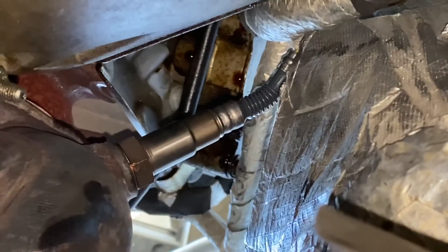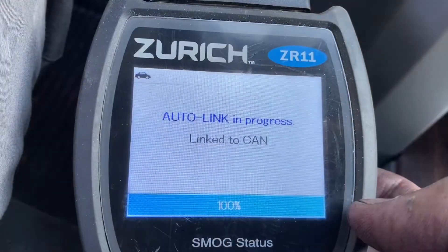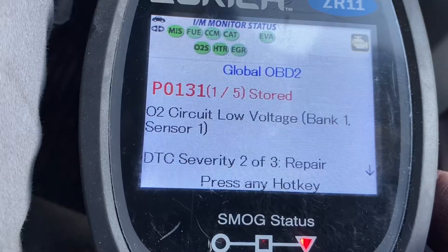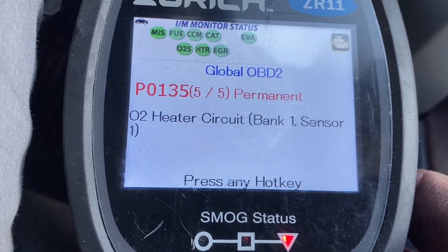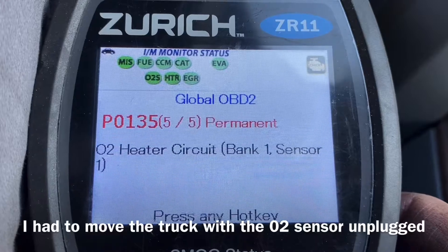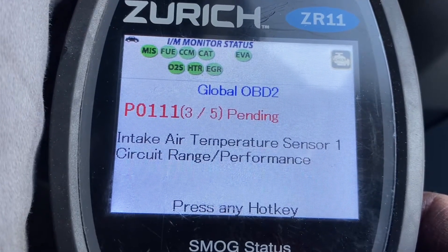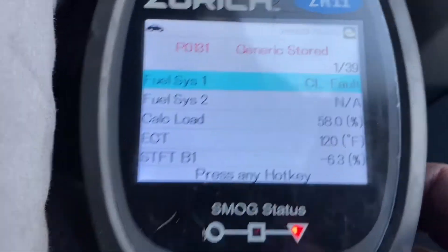Clear the engine light and see if it comes back. Here are my readings: Bank 1 Sensor 1 low voltage on my O2 meter. O2 heater circuit, Bank 1 Sensor 1 — we cranked the truck without having it plugged in, so I believe that's what that is. Low voltage again. P0111 intake air temperature sensor 1 circuit range — that was because it's unplugged. So I'm going to clear these.